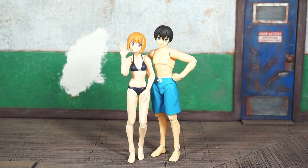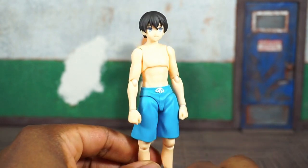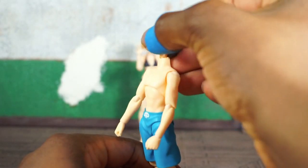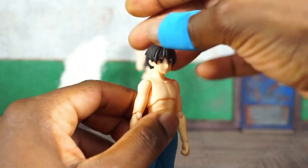They seem to be teenagers or kids — I don't think they're supposed to be full-grown adults. They look adolescent to me. Straight out of the package, this is how the male figure looks: aqua blue trunks, two fists, pretty standard articulation for Figma. You'll get a decent range — the head will look down, look up just about that far before it starts to look a little weird at the neck.